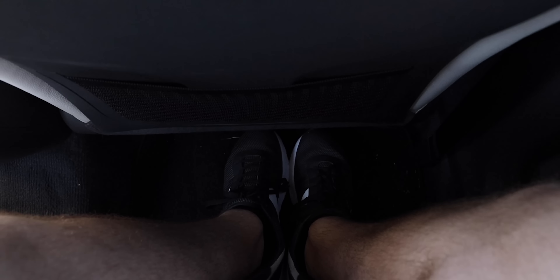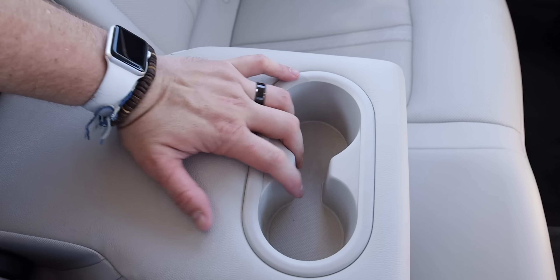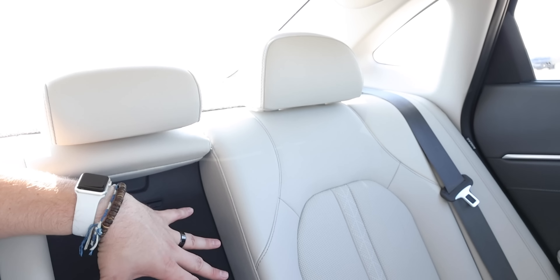Let's talk about the rear seats, starting with the room. This is one of the biggest interiors you can get in this class, and it really shows back here with lots of foot room, knee room, and headroom. I'm 6'1" and I fit in here with no problems. The seats and materials are really nice and comfortable. You get sunshades on the rear windows, your own AC vents, a USB port for charging, and a pull-down armrest with two integrated cup holders. These are 60/40 split rear seats that fold down to enlarge cargo volume. Pretty simple but nice, comfortable seats that fit a family of five really well.